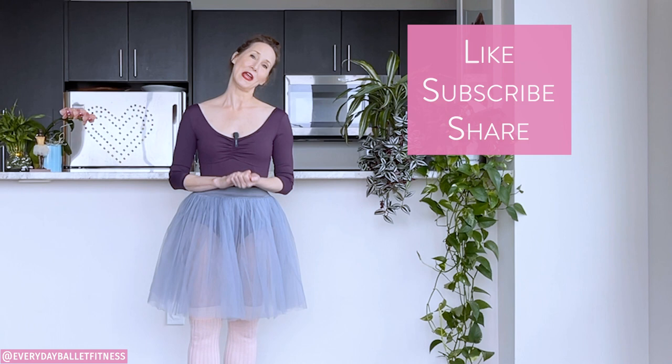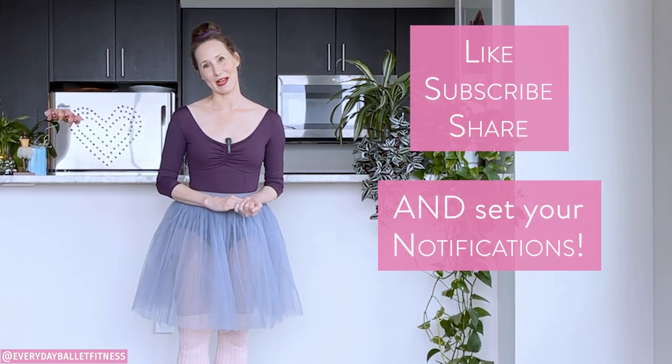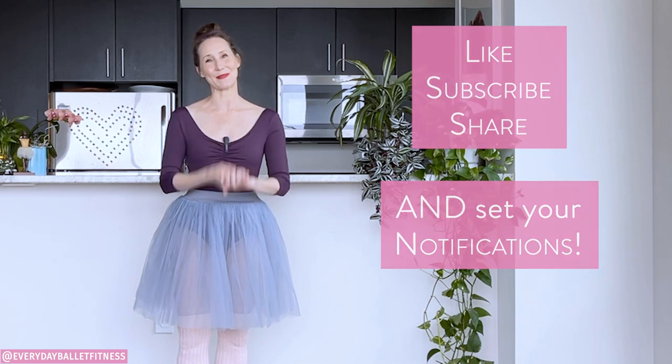And remember if you like this video and find it helpful, please like, subscribe, share, and set your notifications so you won't miss any of my ballet training. I'm so delighted you're here. Let's ballet!